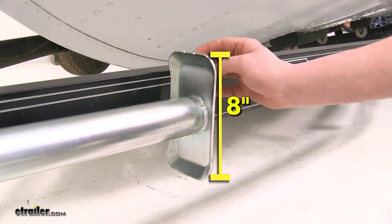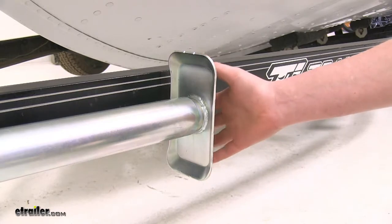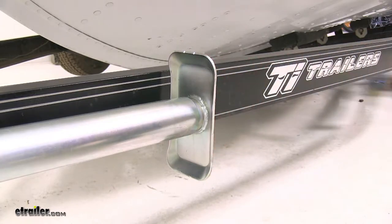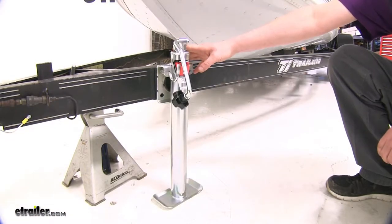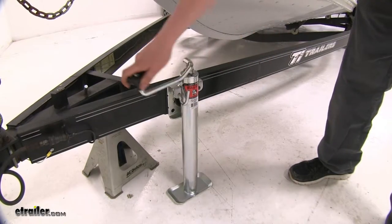The included foot pad is about 8 inches long and 4 inches wide, and this will provide adequate surface area to keep your trailer in place. This offers a 2,000 pound weight capacity. If you're checking for handle clearance, it has a radius of 7 and 3/4 inches.